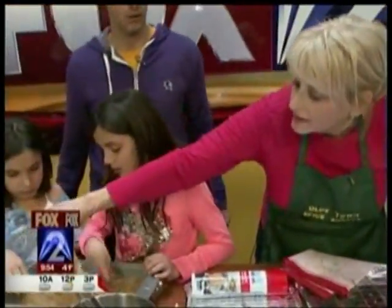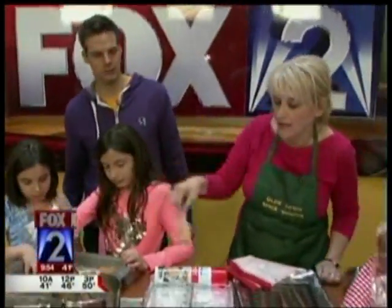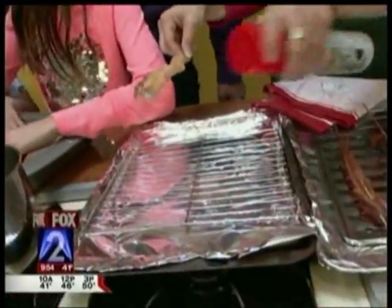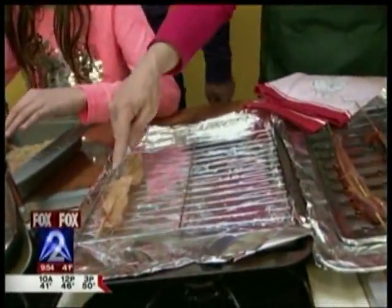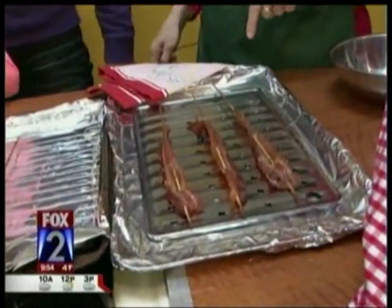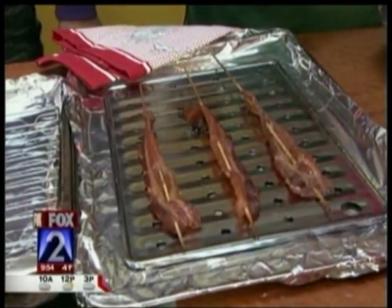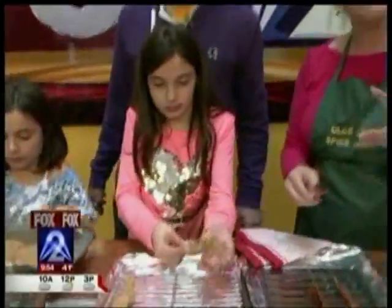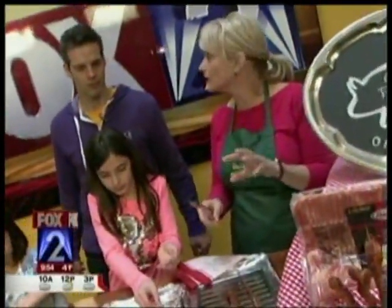Then we take the bacon out when it's been coated on both sides. We take a pan with a rack in it, spray it so it doesn't stick, and line them up on there. Cook it for 15 minutes in the oven at 375°, turn it halfway through, and what comes out is this crunchy, sweet, mustardy, brown sugar bacon.